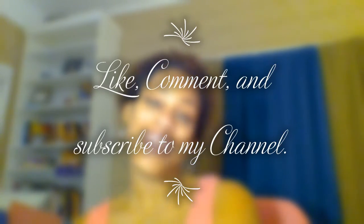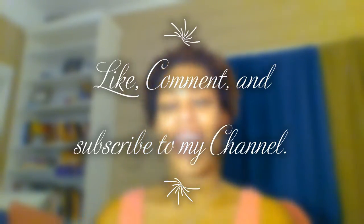Hey everybody! It's Binky the Crafty Creative, and the following video you're about to watch is an adventure I took to the Goodwill here in Douglasville, Georgia. I found a couple of things that I really liked, brought them home, and did an upcycle. If you're interested in what I do, please like, comment, and subscribe. Thank you!